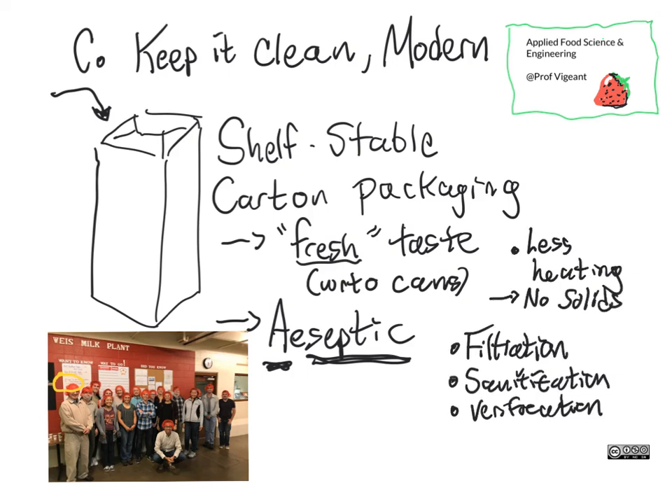It also doesn't work for things with different thermal conductivities. If you're excited about this, it could be something to work on for the future — because I think the world would be very happy to have aseptically packaged, shelf-stable fruits and vegetables in carton packaging. But it's something that hasn't been cracked yet.